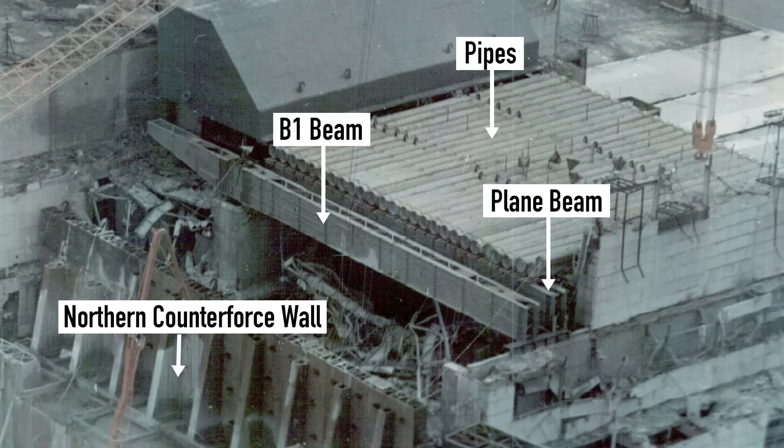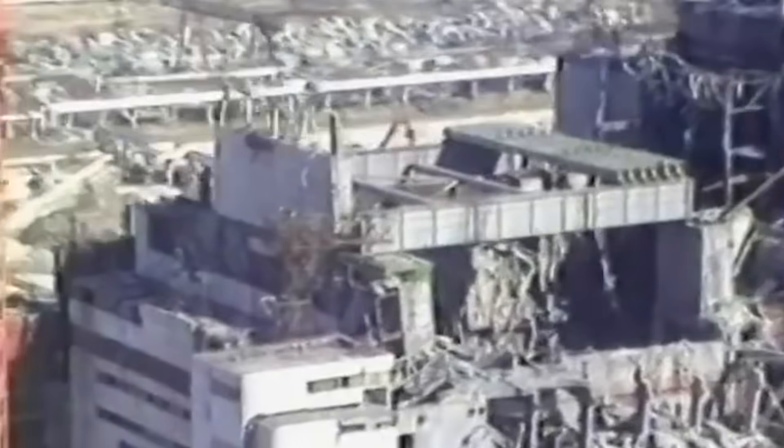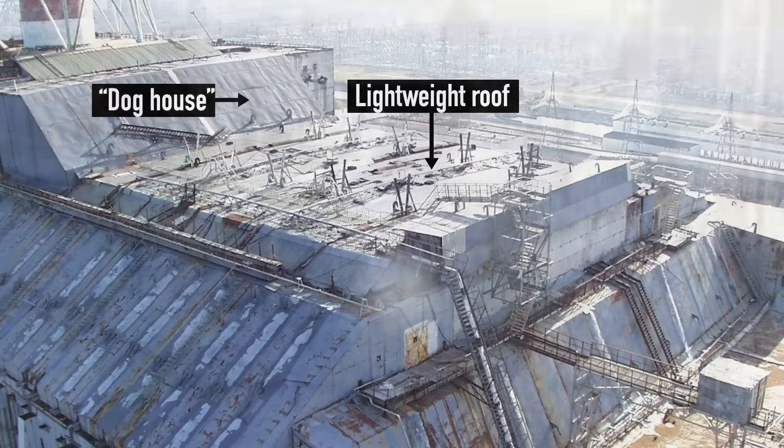Afterward, two additional beams were installed alongside the Plane. Together, these beams supported the roof, which is based on 27 large pipes, each 120 cm or 4 feet in diameter. Initially it was planned to pour around 20 inches of concrete on top, but eventually the plan changed and instead it was covered with lightweight metal panels. Additionally, a cover known as the Dog House was built between the roof and Block V, completing that section of the structure.